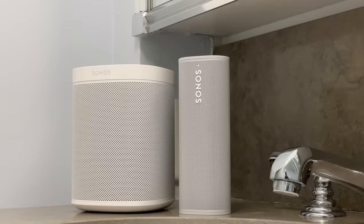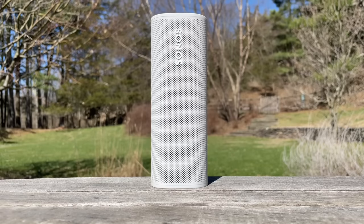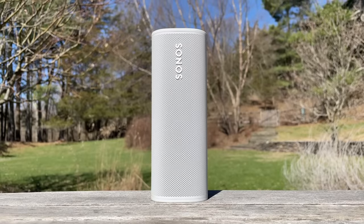But what do you think about the Roam? If you're a Sonos user, are you ready to buy it if it really does sound that good? And if you're not a Sonos user already, is it affordable enough for you to maybe become one? Let me know what you think in the comment section below, and be sure to like and subscribe. I'm David Connery for CNET. Take care and stay safe.